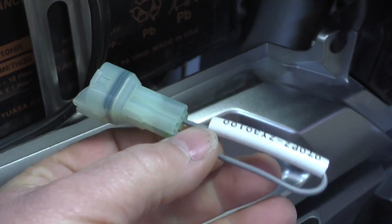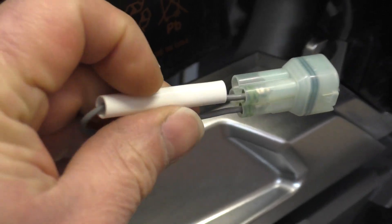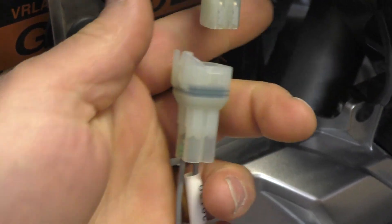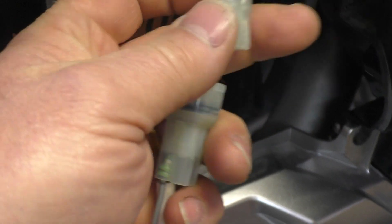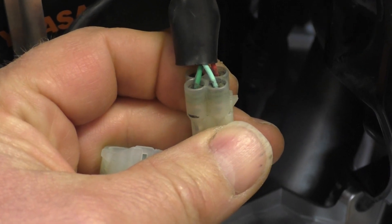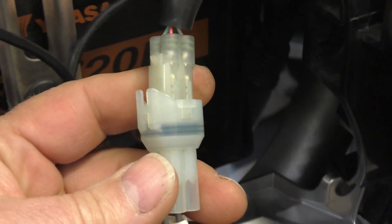This is the Honda shorting adapter — all it is is a connector with a wire on it that shorts two of the pins. You could essentially make your own shorting adapter as long as you remember which two pins you're going to short on this connector. You're going to short the light green wire and the dark green wire together, and that's what gets shorted when you plug this connector in.